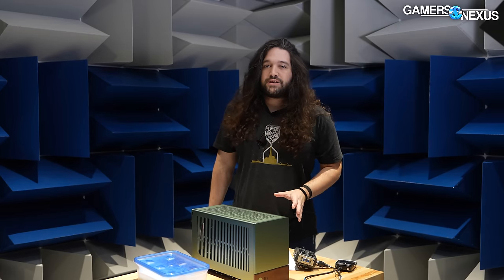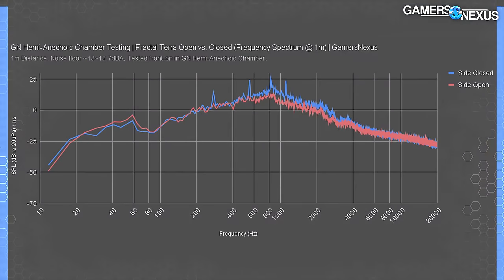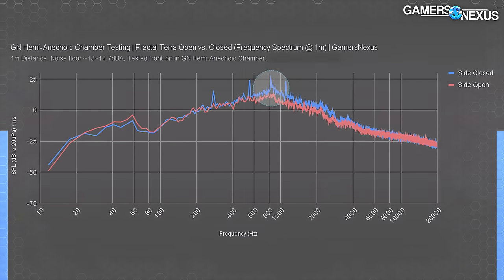Let's get into the frequency spectrum plot and dB levels. With the side open, the case isn't only quieter overall despite the same fan speeds, but its noise reduction primarily comes from the 500 Hz to 4000 Hz frequency range. The biggest deviation is around 850 Hz, with reduced but deviating spikes from 600 to 1100 Hz. One note that Mike Chin made is that some of these spikes can also be vibrational noise, not just fan noise — and he's right, there's a mix of both characteristics here. He recommended we buy a vibrometer in the future to look at this aspect.